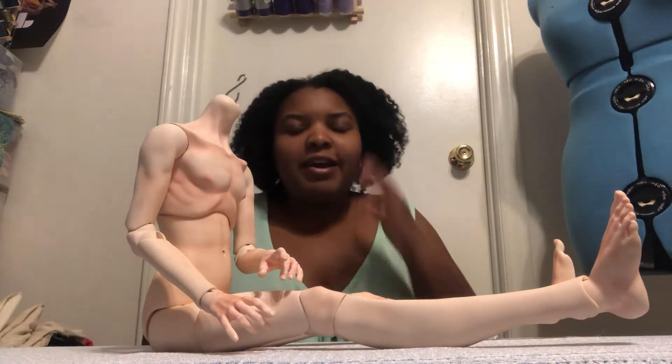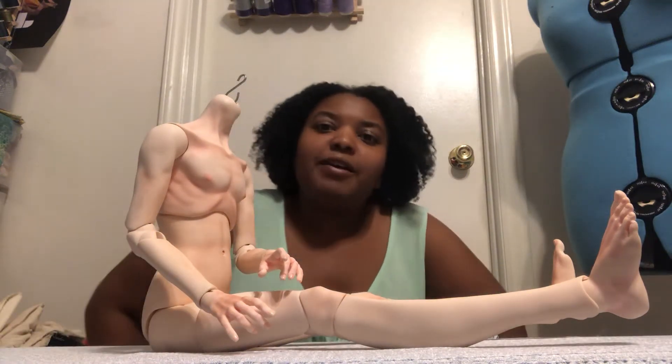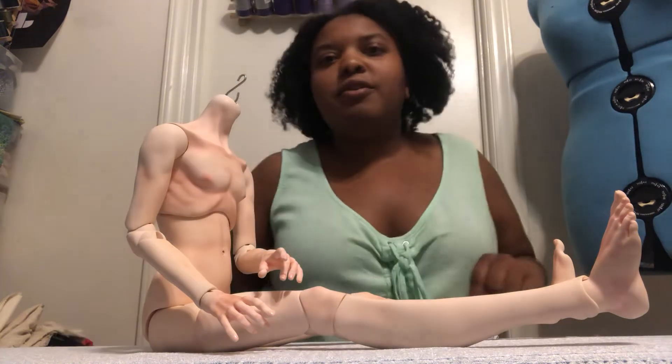Hi everyone, this is KiwiNinamori and I'm going to do a body review for the new Amadeus Studio Yolan Boy Body.